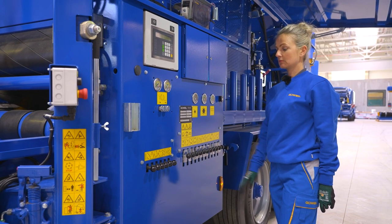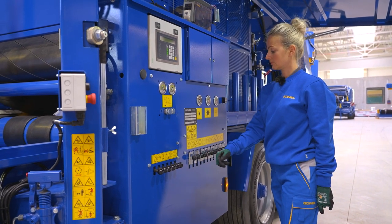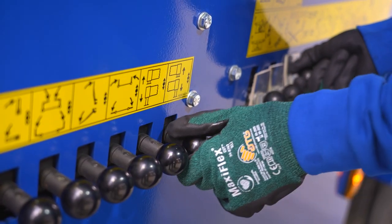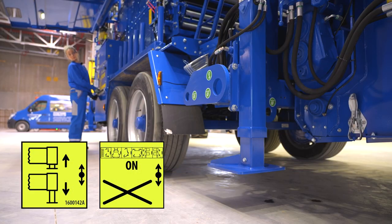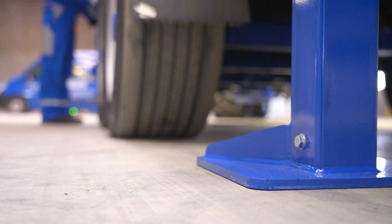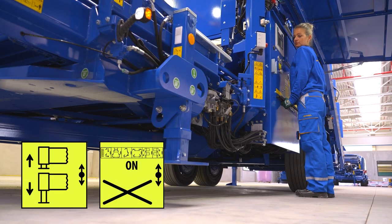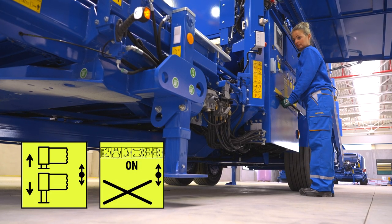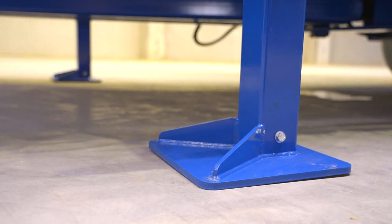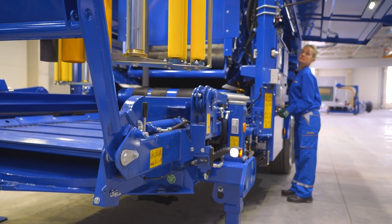The additional control block on the control panel is used when configuring the machine. These functions are operated in combination with the air fan lever on the main control block. Check that the switching valve is in the central position and then start by lowering the two rear support feet, followed by the two front support feet. If working on a less firm surface, use wooden beams or hardwood blocks to prevent any twisting of the machine. The machine should be totally level both lengthwise and crosswise.